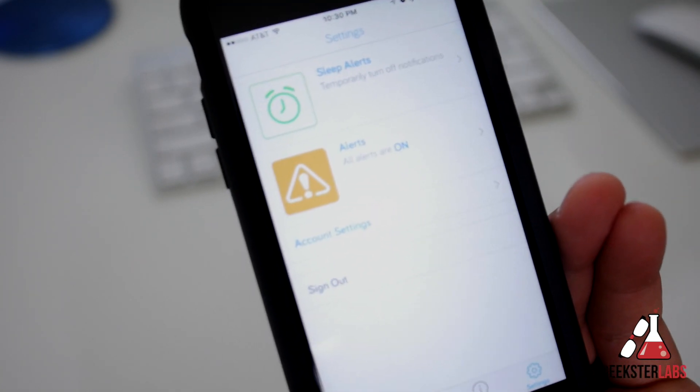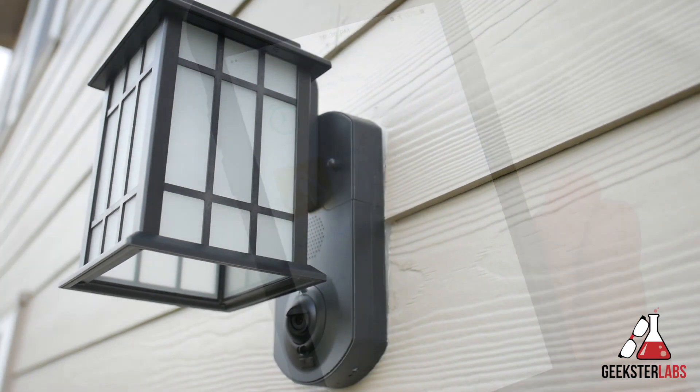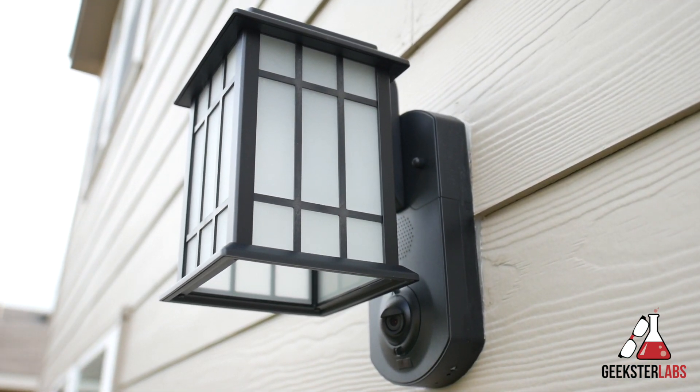Under settings you can also modify various types of alerts you receive. As I mentioned, this product is very similar to a video doorbell but offers added benefits you won't find with current doorbells — like the adjustable camera, the 100 decibel siren, and the higher bird's-eye view that makes it easier to see who's at your door. It also doubles as a smart light so you can have an auto porch light set to a timer.